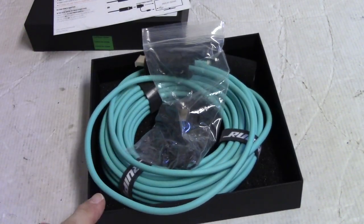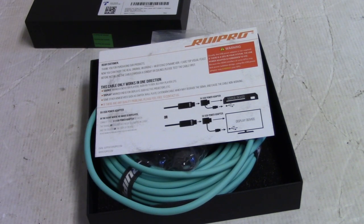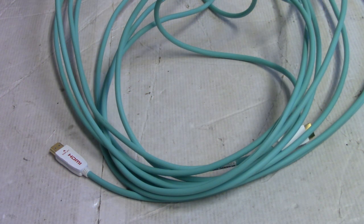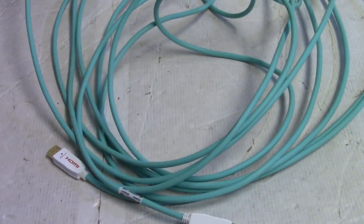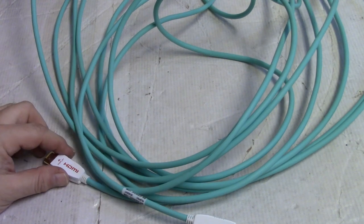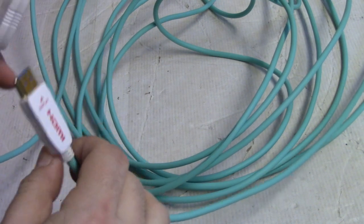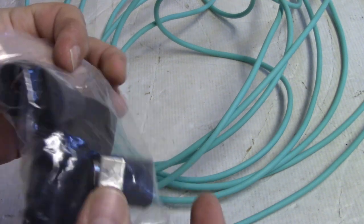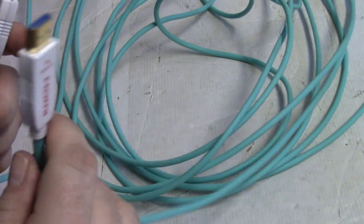I'm going to stop the video here, go home, plug this in, and I'll be back in a few weeks. Three to six weeks later — through the magic of video, actually over a month, maybe a month and a half has passed — and I'm here to follow up. It worked great. It plugged right in and I did not need the 5-volt adapter for my projector.